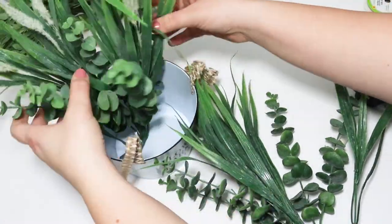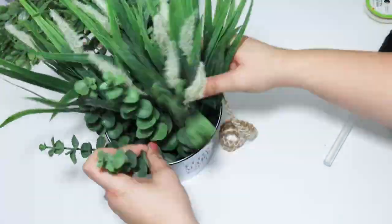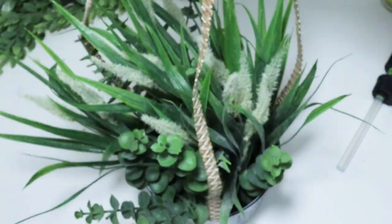I didn't even take the time to add styrofoam — I just bent over the stems and tucked them down inside. This DIY literally took like five minutes, but I love it so much.